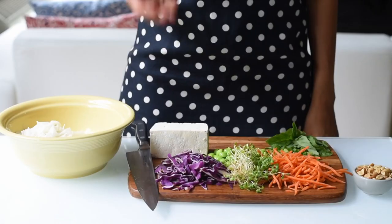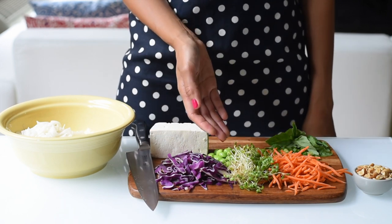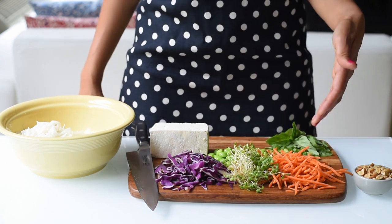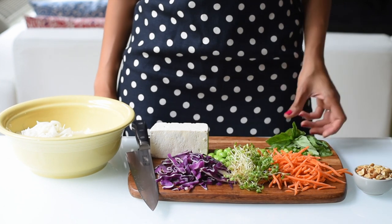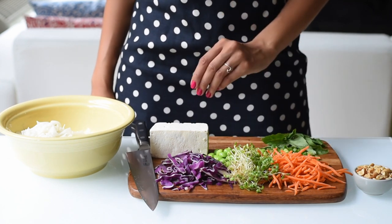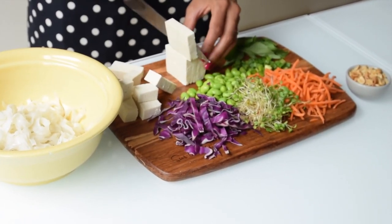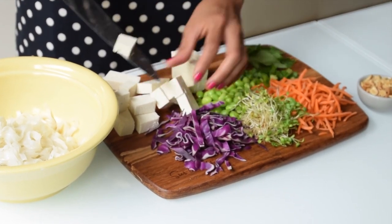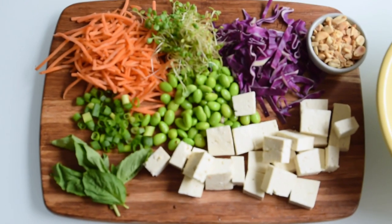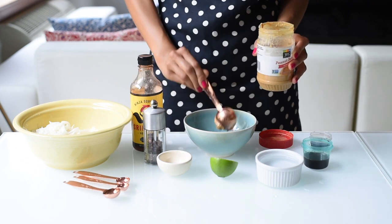Then we'll get started on our mix-ins. We have some purple cabbage, which I thinly sliced. Some broccoli sprouts, or any sprouts you like. Shredded carrots — these are from a pre-packaged mix in order to save time. A few basil leaves for freshness. Edamame, or soybeans. And some extra firm tofu. Make sure you drain your tofu and press out any excess water, then slice it up into cubes. If you don't like raw tofu, you can bake it or fry it, but I wanted to keep these meals simple. The peanut sauce we're making is incredibly flavorful, so you won't even notice that you're eating raw tofu.